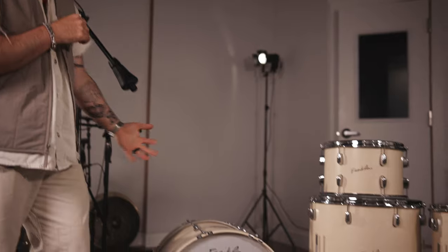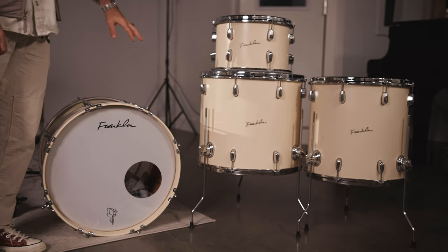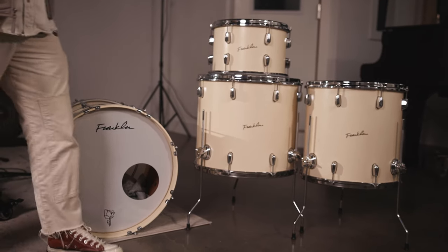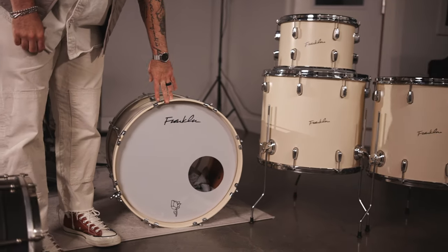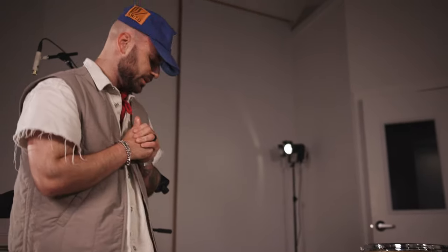The last bit is kit number two, which is my current touring kit that Franklin made for me — Franklin drums, shout out. I love this kit. It's everything I ever wanted to build. We've got mahogany shells, we call this the crispy cream finish, and the sizes are 9 by 13 rack tom, then 16 by 16 floor tom one, and then 16 by 18 floor tom two. The kick is a 20 by 14 inch kick drum — a little bit smaller for the size of the toms, but I love that punchy kick. That's pretty much it. Super excited about all this, super stoked for you guys to hear it all. Hope you dig it.